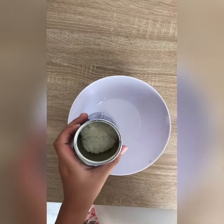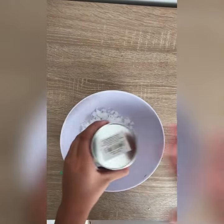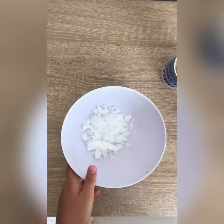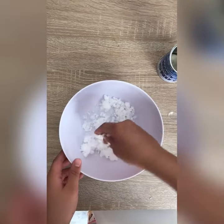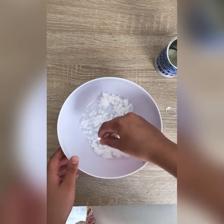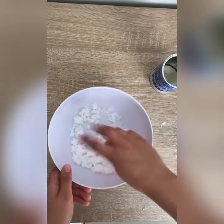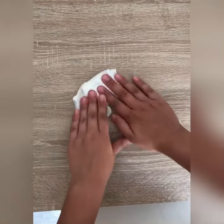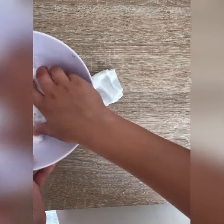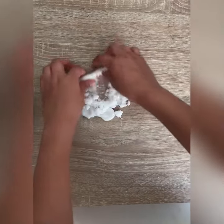It was fine, I guess. So here I'm adding it to a bowl and mixing it. I thought I could add some slime to it to make it like a cloud slime or something, but it was terrible — it just didn't feel like a cloud slime at all. So here I'm adding the snow powder to the slime, and this was a mistake.